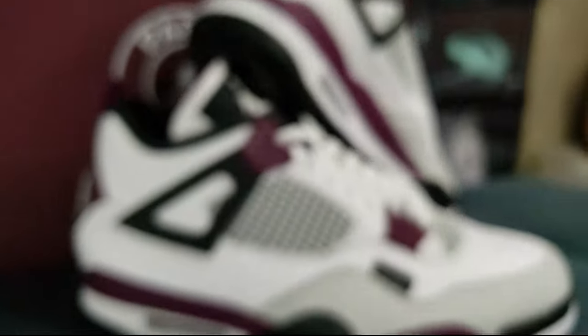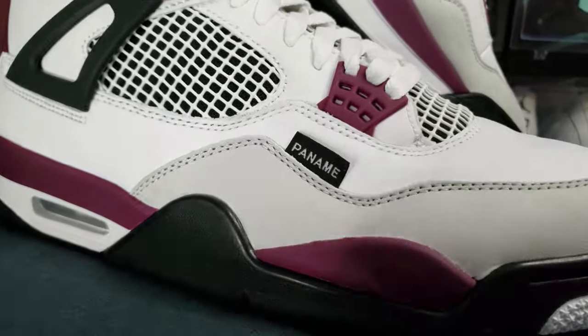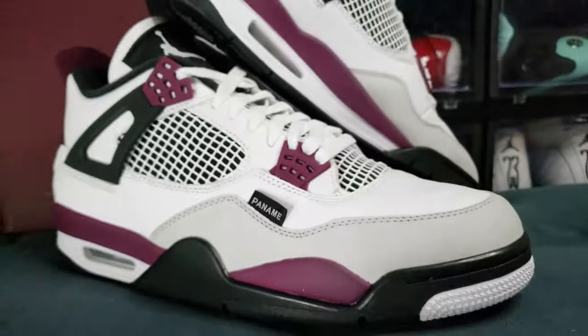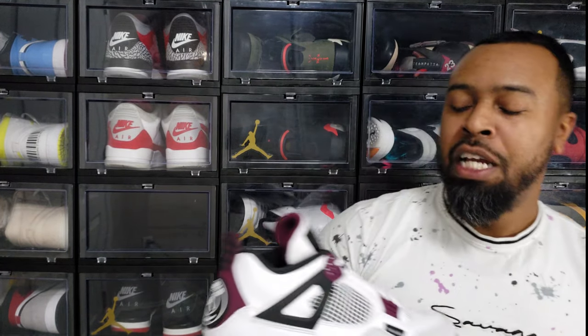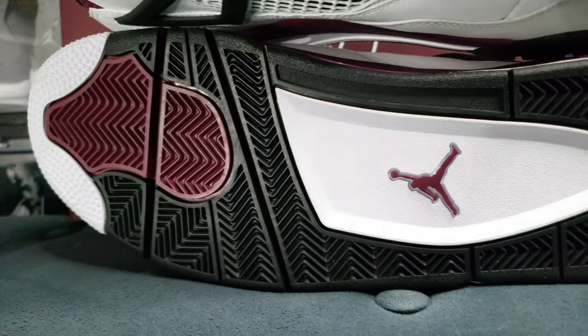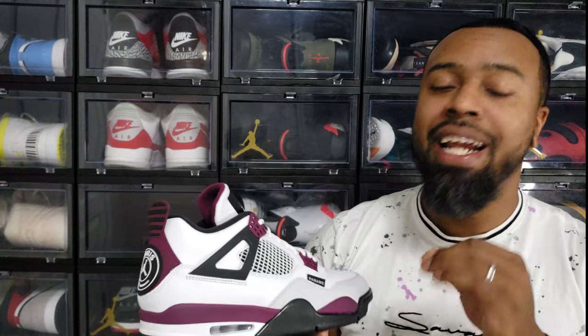What makes this collab special is Jordan Brand partnered with Paris Saint-Germain, the football club in Paris. They have a great relationship with Jordan Brand. Some of the stars I mentioned — Kylian Mbappé plays there, and previously Neymar Jr. played for them. It was a powerhouse of the European football league, and Jordan Brand has the collab with them.